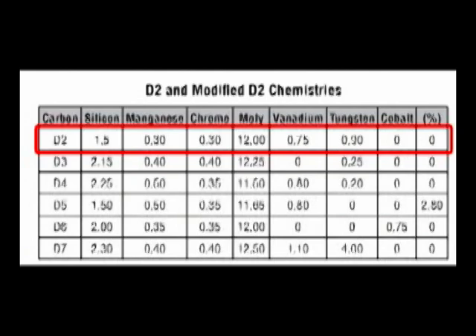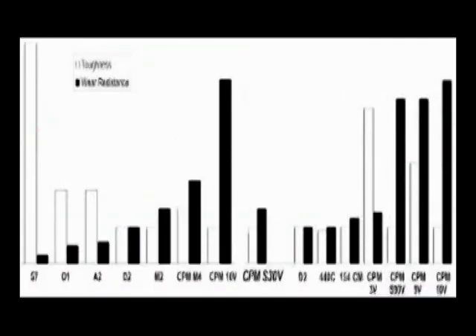D2 tool steel's high chromium content gives it mild corrosion resistant properties in the hardened condition.